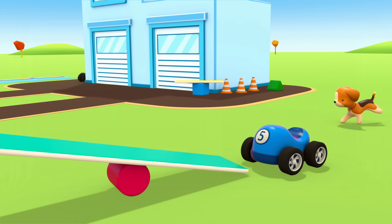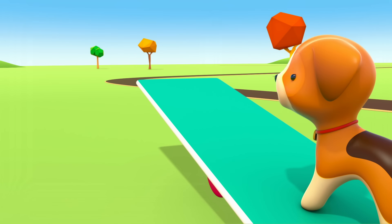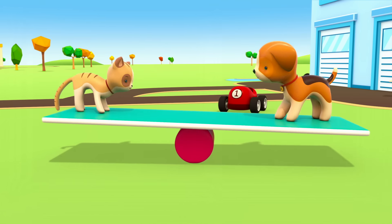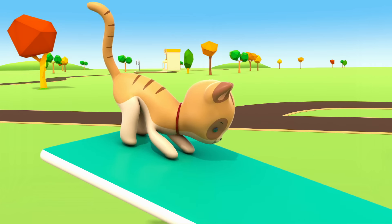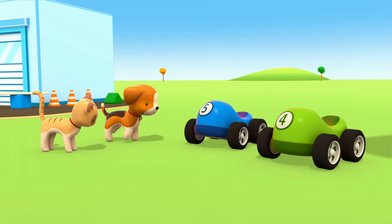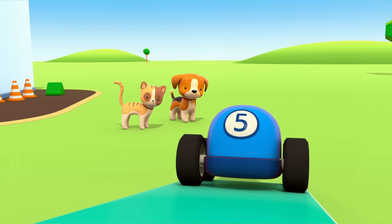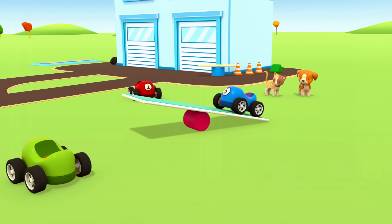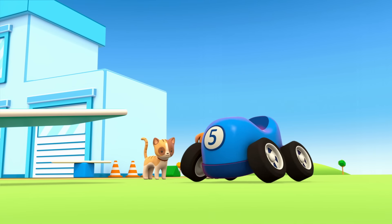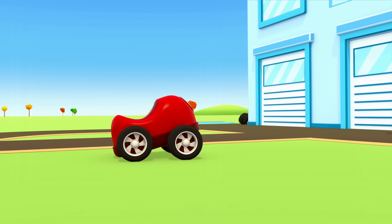Whoops, there was nearly a crash! The puppy has caught up with the red car. Catch the cylinder! The little cars need a board too. They've made a seesaw!